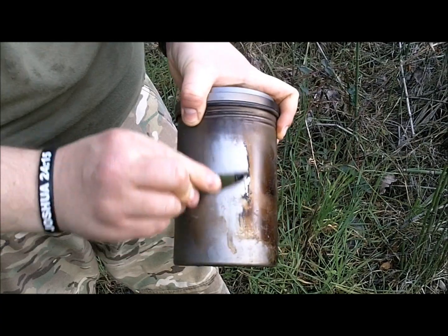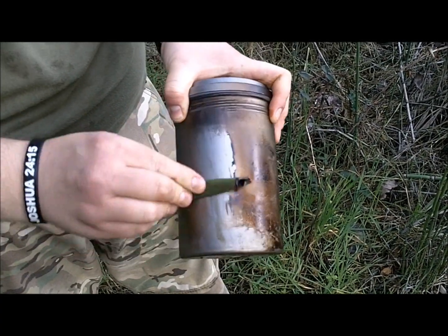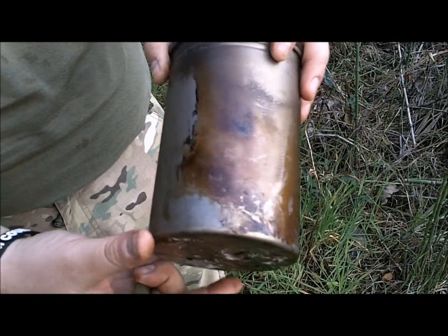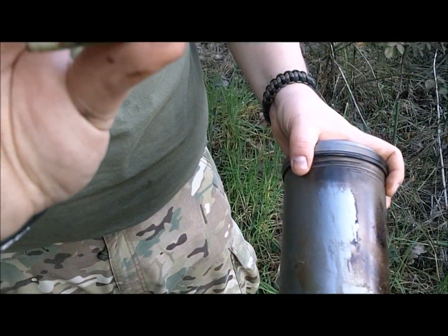Less stuff you have to carry. Sometimes I'll even take a piece of this and stick it in my knife sheath and just carry it around with me so I can clean my knife up. You can see the difference — before, after — and there it is.